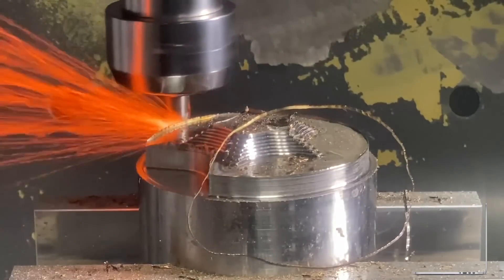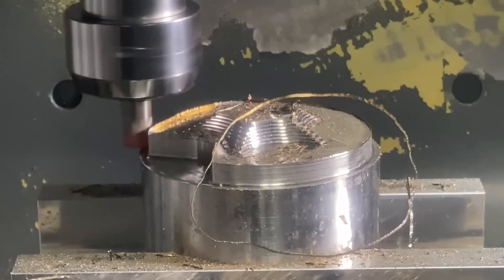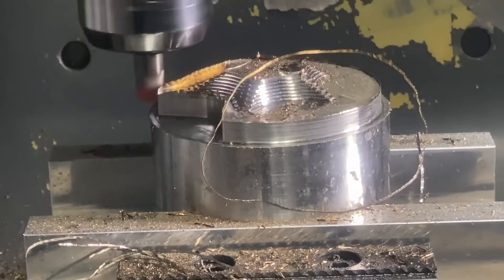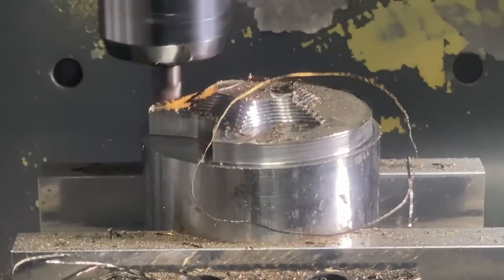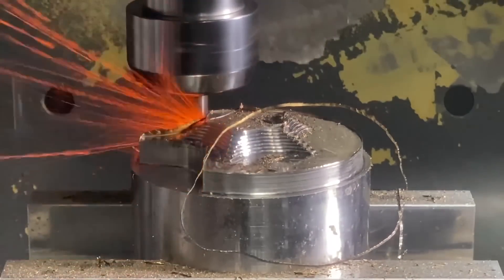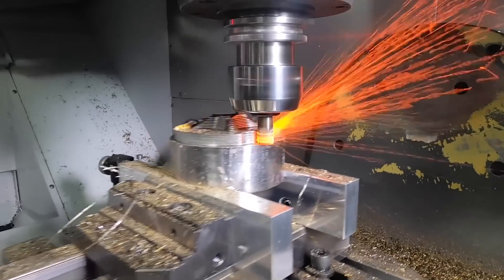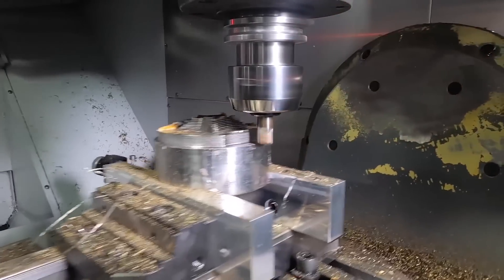I want to stress the importance of understanding the application and the tool. Ceramics excel in this application, but the tool doesn't have a huge flute length — that's one of the drawbacks, whether it be shell mills or end mills. You're usually taking a pretty shallow depth of cut, which is great for murdering that material. But on certain applications where you have to drop down with only an end mill, get into tight grooves, and need a long flute length, you'd definitely use the six-flute carbide Harvey 3.